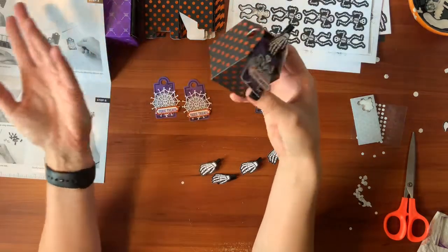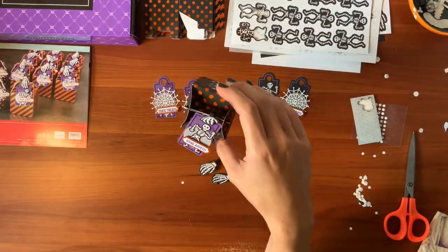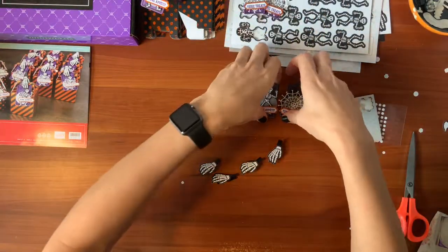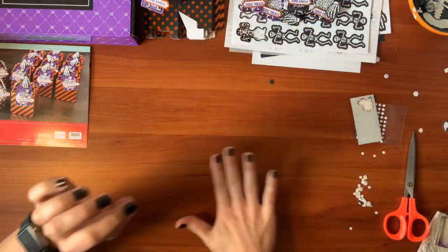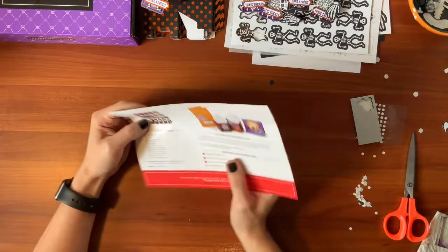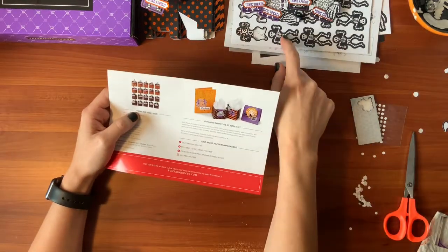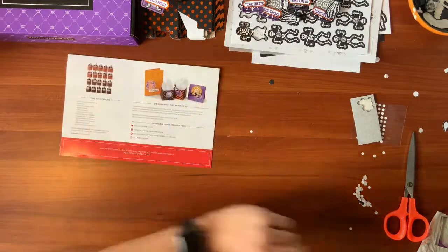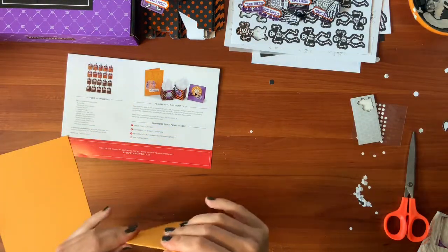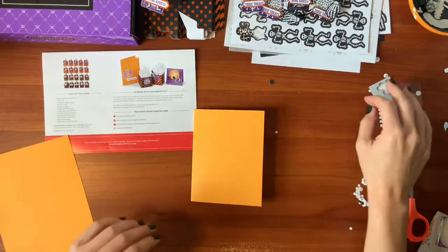That is so cute. Well, that was even quicker than I had anticipated. So why don't we make an extra bonus project? I love to make alternatives. They give you instructions and they make really cute things, but we're going to make an alternative project. They sometimes show some on the back too. I have Mango Melody pulled up — I'll just make a card. I'll show you how easy it is to do one of the alternatives using the stamps they give you.